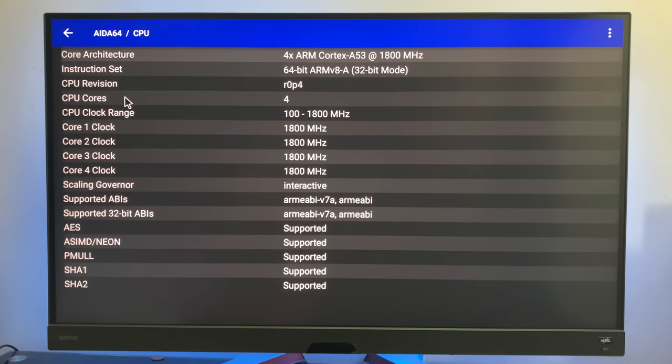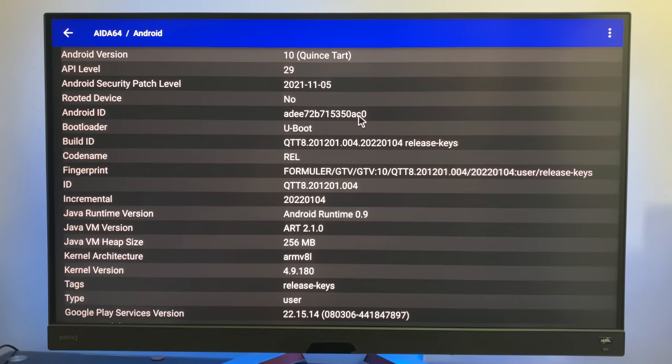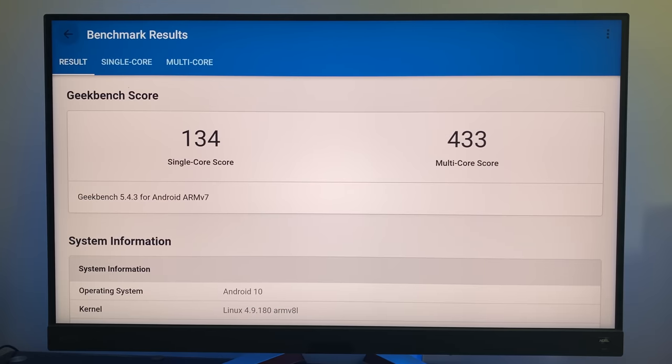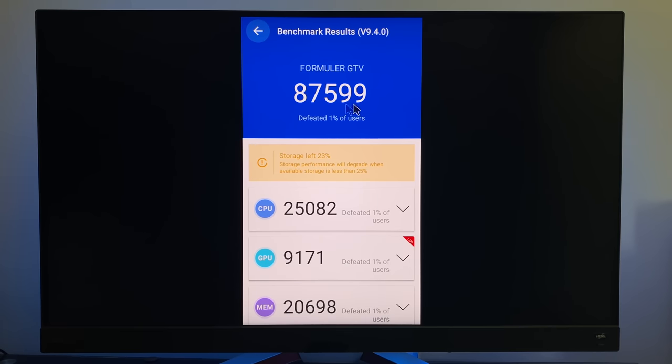ADA64 shows the clock speeds — we are running the Mali G31 and this box is indeed running Android TV OS version 10. In the Wi-Fi speed test, we achieved download speeds of 63 and upload speeds of 19 megabits per second. Internal disk speeds achieved 147 MB/s read and 29 MB/s write. Benchmarks: Geekbench multi-core score of 433 and single-core score of 134, and in the Antutu benchmark test we achieved 87k.